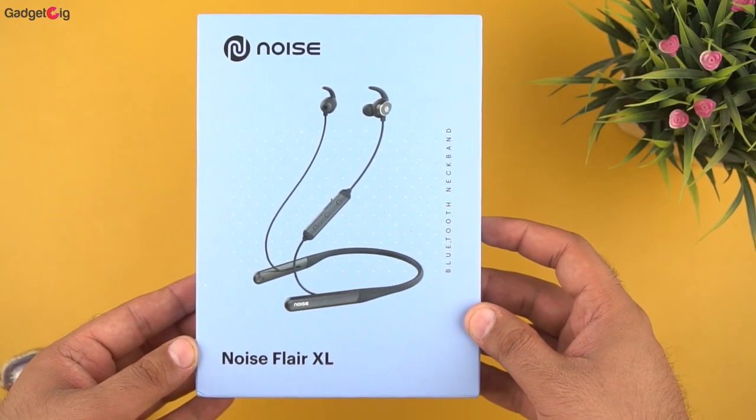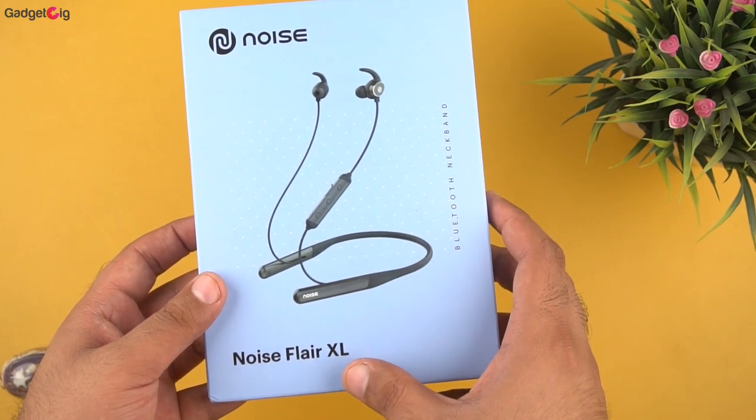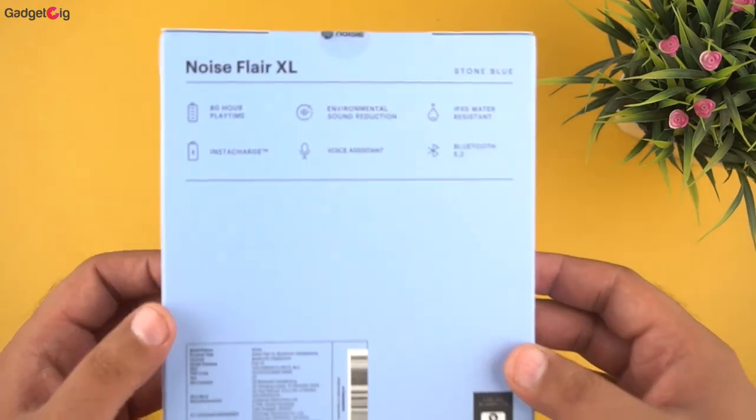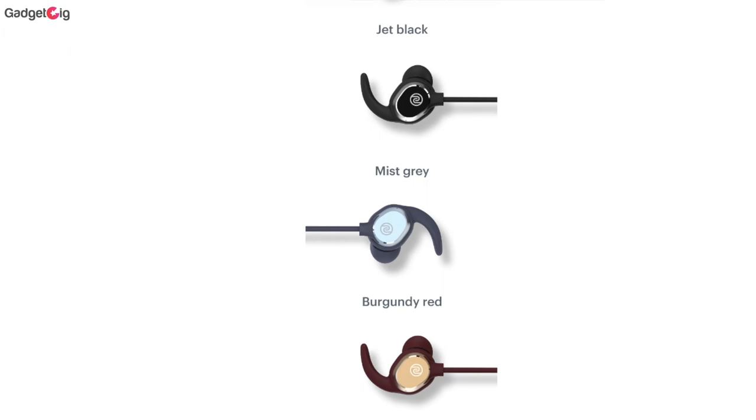Starting with the unboxing, on the front of the box we have the picture of the neckband and the model name Noise Flare XL, and it's a Bluetooth neckband. At the back of the box we can see that this variant is the Stone Blue, and apart from that it's available in a few different colors.